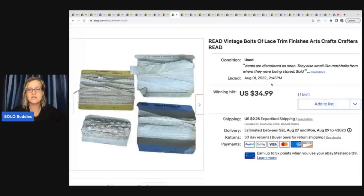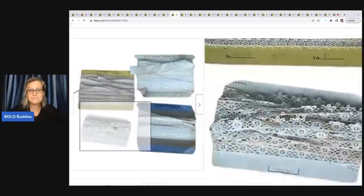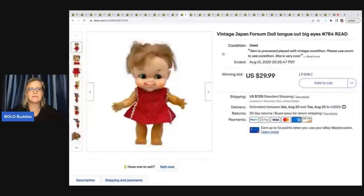This is vintage lace that came from an estate sale. It smelled like mothballs and the items were also stained, so I just disclosed it and started the auction at what I felt was a low price of thirty four ninety-nine. Items like this can be cleaned or dyed, so there is still use for them. They sold on a seven-day auction for thirty four dollars and ninety nine cents plus shipping.